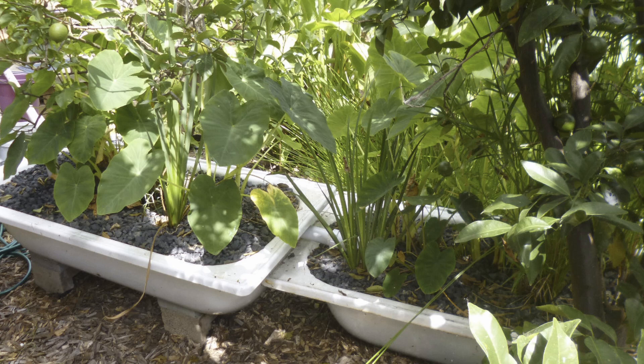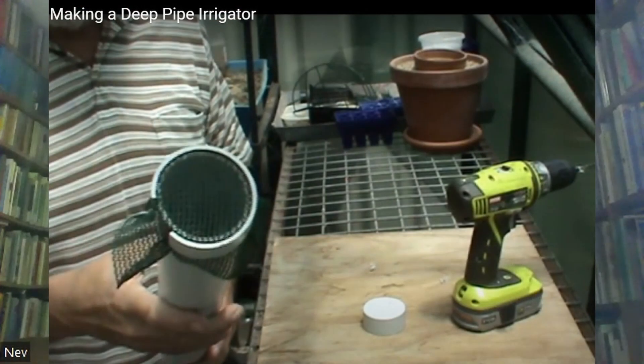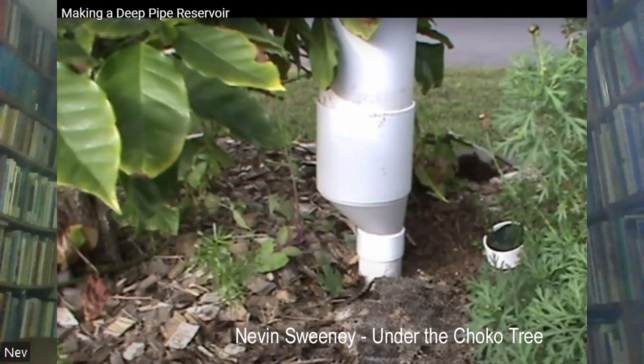I set up a little valve so when we do the washing, all of that wash water is diverted into the constructed wetland and is then used to water trees. I put together a tube that sat on top of the deep pipe waterer, so when you're peeling veggies and doing the water, the water goes into a bucket, you pour that bucket in and it goes straight down into the ground. You can do it any time of day because the water is going straight underground — no losses, no evaporation at all.